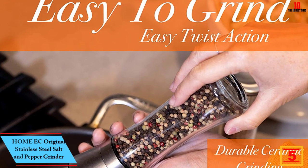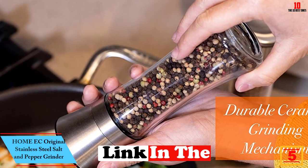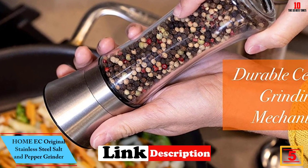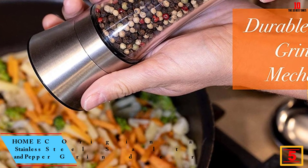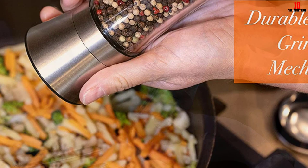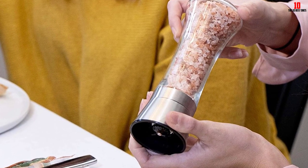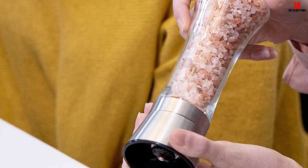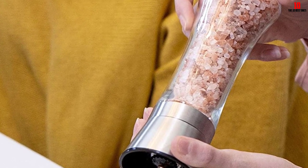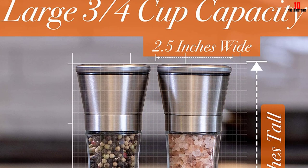At number 5, we have the Home EC original stainless steel salt and pepper grinder, known as one of the best fine salt grinders on the market. With the five-level ceramic grinder, you have different coarseness or fineness options depending on your preference, adjusted by rotating the knob. The structure is firm and lightweight so you can use and twist it easily without much effort.